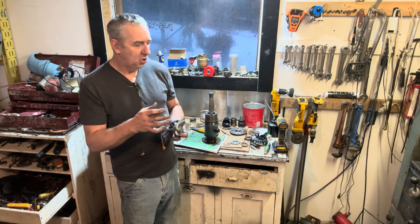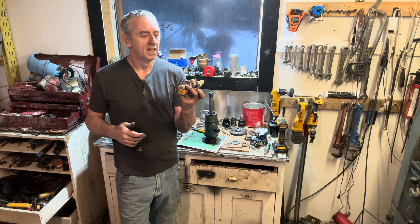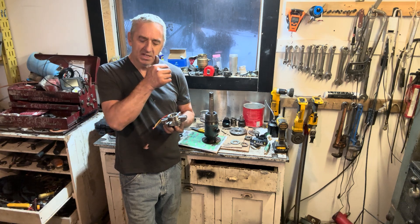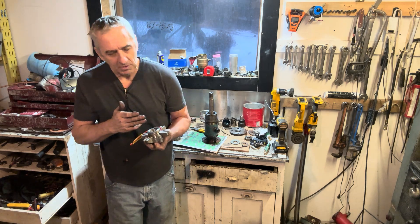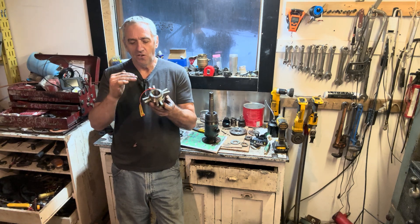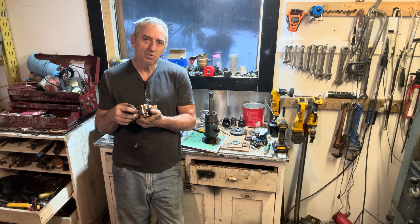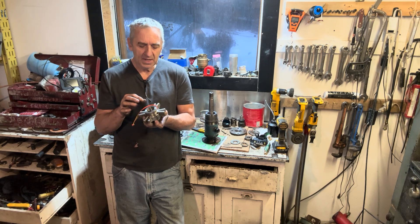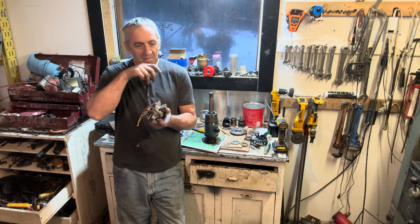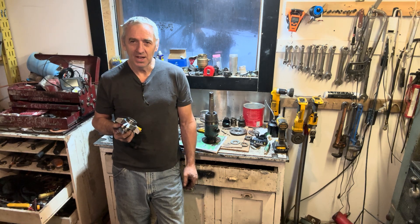I actually built a whole new propeller shaft to accommodate this seal yesterday. But when I was researching it on ChatGPT, it's only allowed two thou runout from side to side and about four thou axially. If it goes outside those parameters, the hardened faces inside that run together will chip and the seal will fail again. I don't like that.